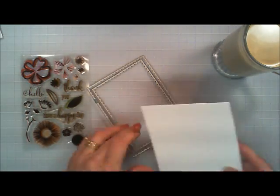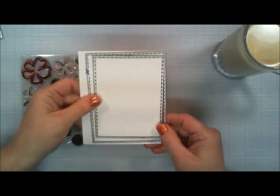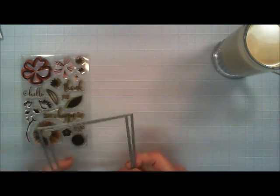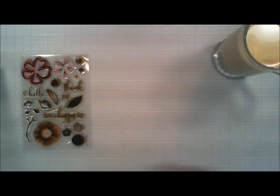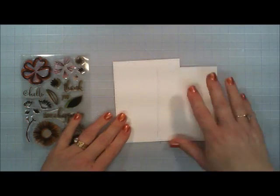I'm taking two of my dies — they're just slightly smaller than a standard size card — and I'm going to use some white cardstock and cut two panels out. Then we're going to jump in and get started with some stamping.